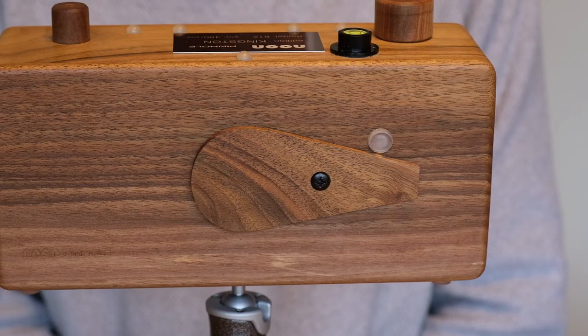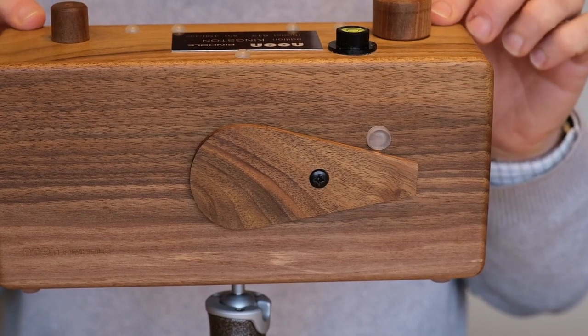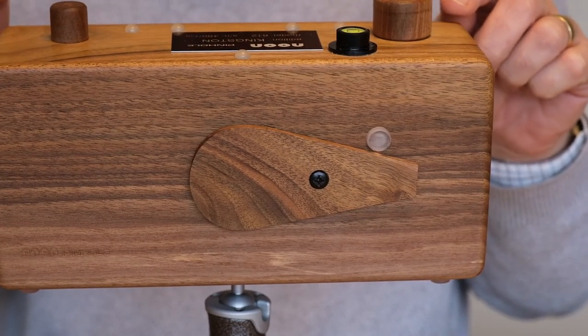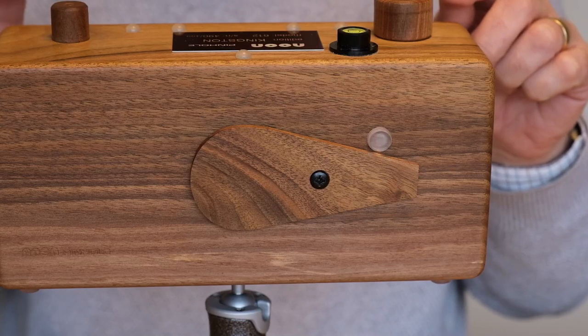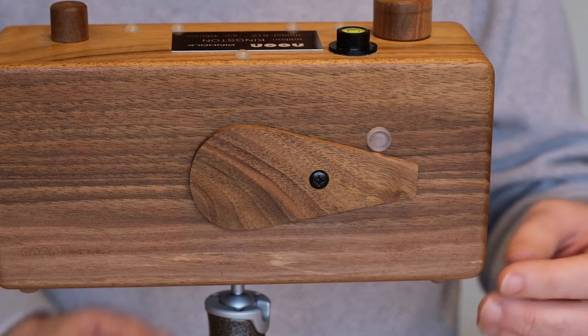Now I've put the camera onto the Gitzo tripod, and it's immediately apparent that it is far more stable. When I move the camera it doesn't vibrate for long — the vibrations are damped out almost immediately and it just settles in place very firmly.